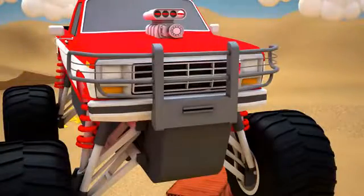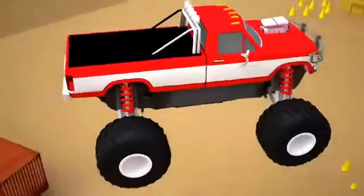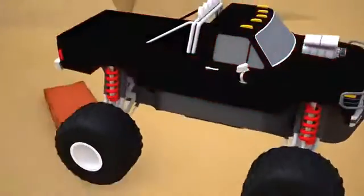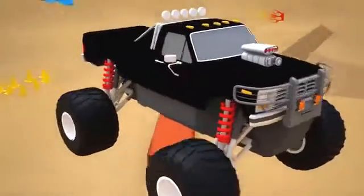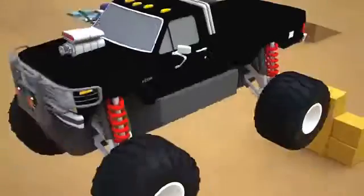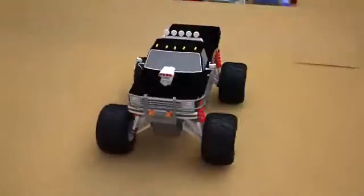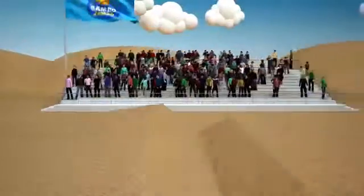Now we set the grill and headlights. It's time to work out the design of our monster truck — I think the black color fits perfectly. We attach stickers; a flame will stand out perfectly on a black background. Finally, our monster truck is ready and it's time to start our super race!